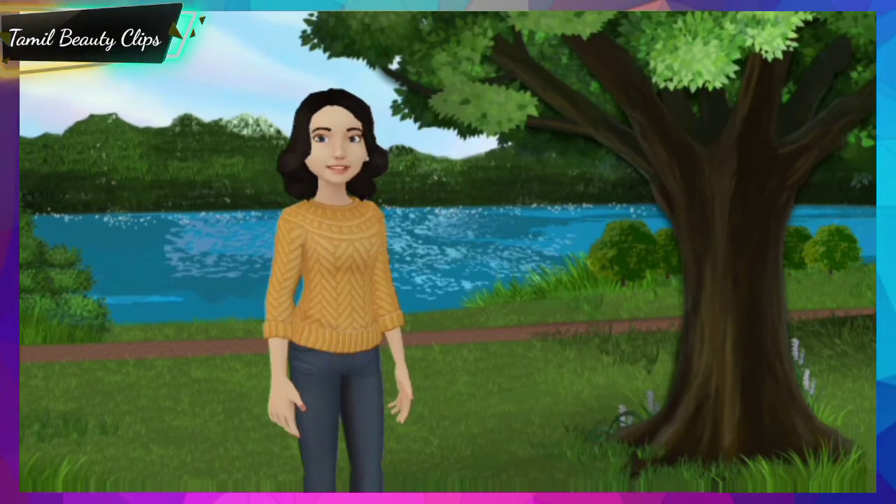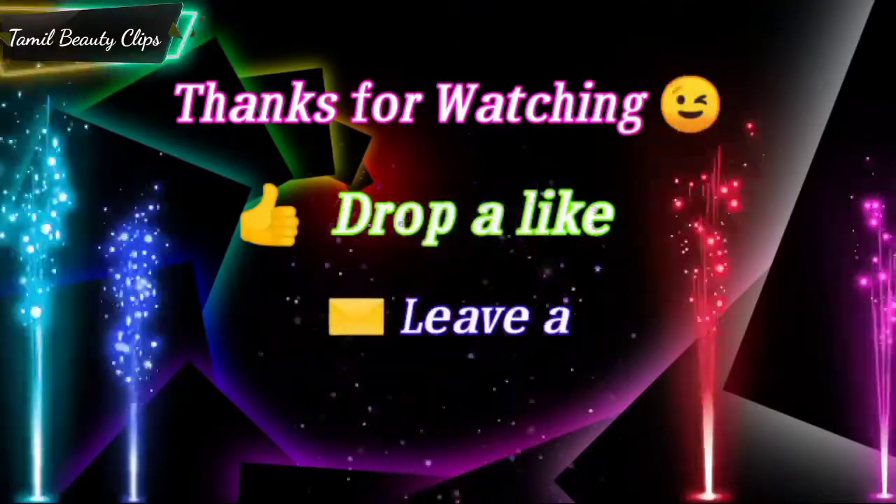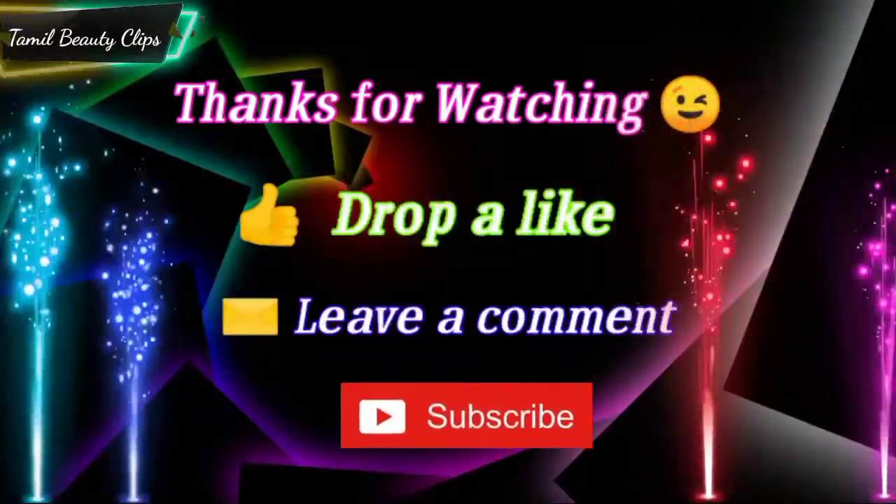Let's try this. Thank you so much for watching!